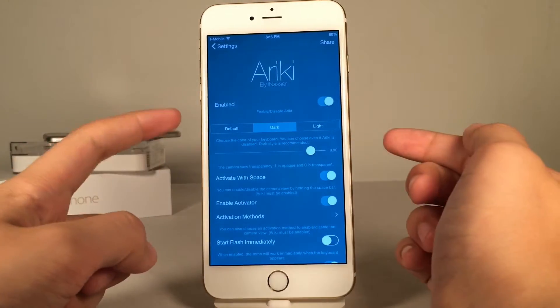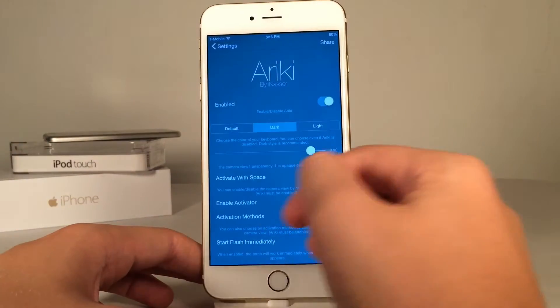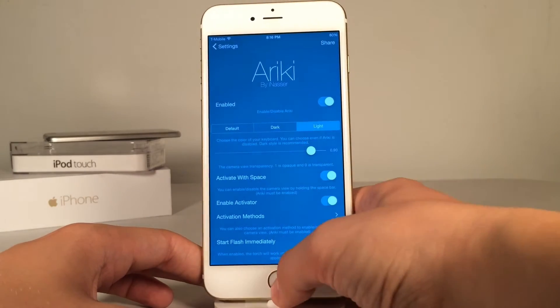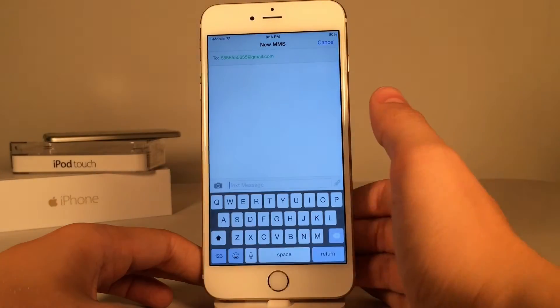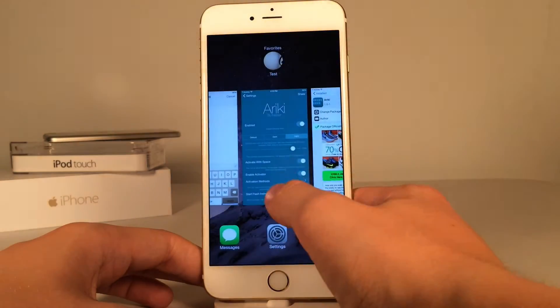You have the ability to enable or disable the tweak, and then we have some color settings down here. You can configure whether the tweak has a dark look or a light look. If you try light or default, it does look kind of strange — I don't recommend it. It has these weird white keys that overlap the camera, so I don't recommend that.